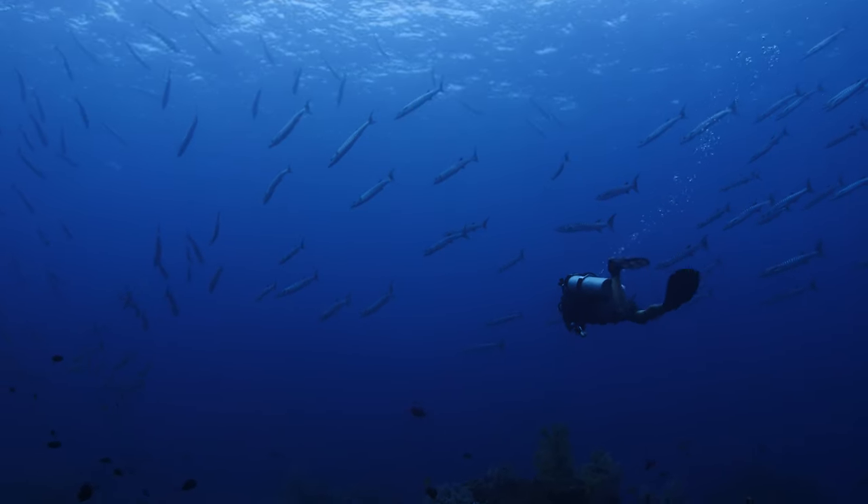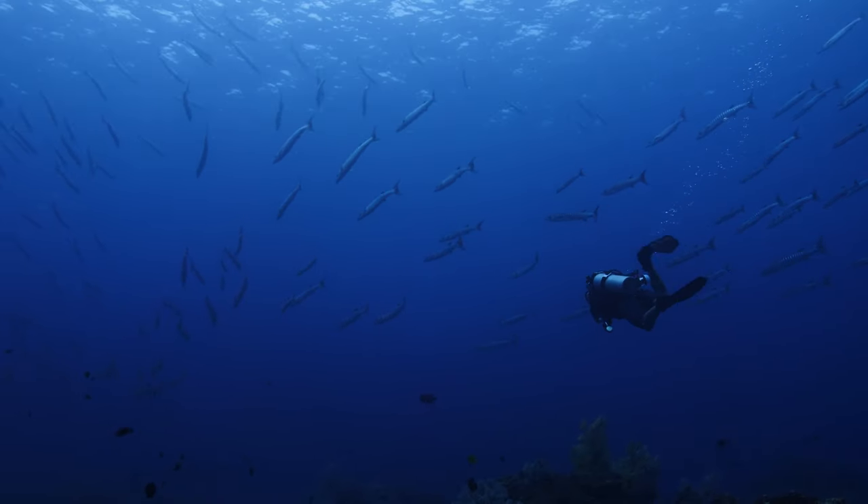Another thing I see students do is completely lose interest in both their air, depth, and no-decompression limit — too distracted by the camera to check what's going on. I try to hammer in: A, keep looking for your buddy throughout the dive. If they're much shallower than you, that could mean either they're too shallow or you're too deep. B, check your air and computer once every few minutes. It's a quick action and keeps you safe while filming.